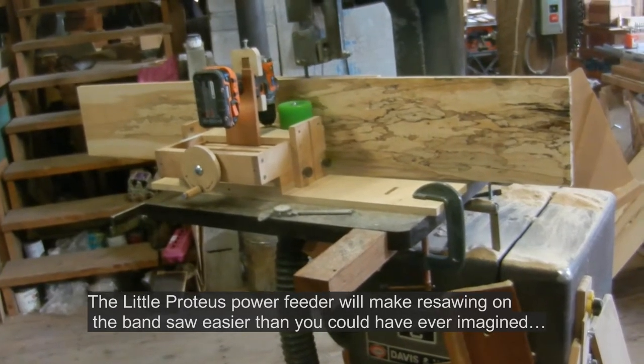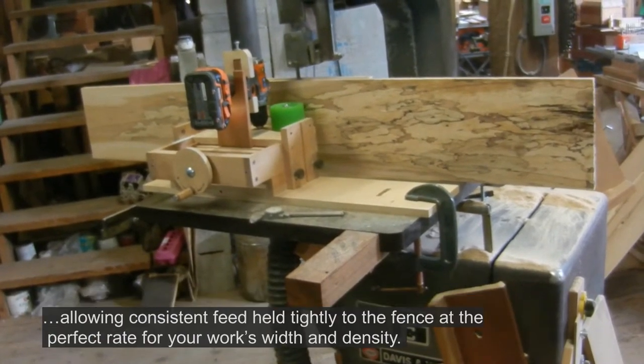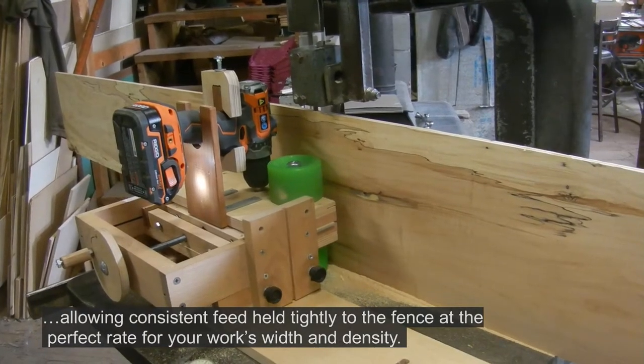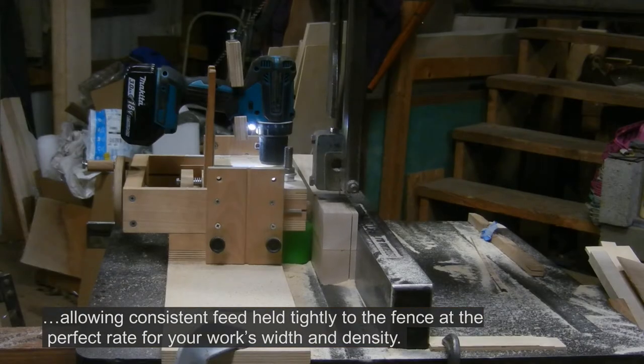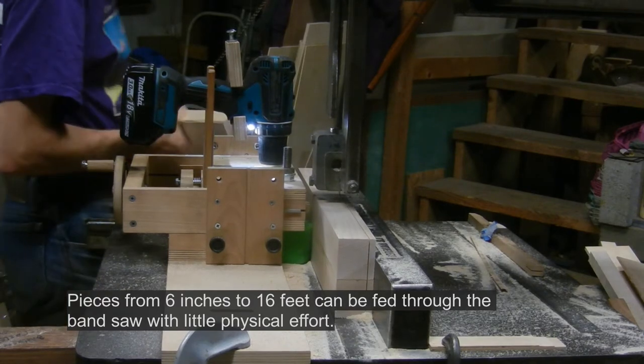The Little Proteus Power Feeder will make re-sawing on the bandsaw easier than you could have ever imagined, allowing consistent feed held tightly to the fence at the perfect rate for your work's width and density. Pieces from 6 inches to 16 feet can be fed through the bandsaw with little physical effort.